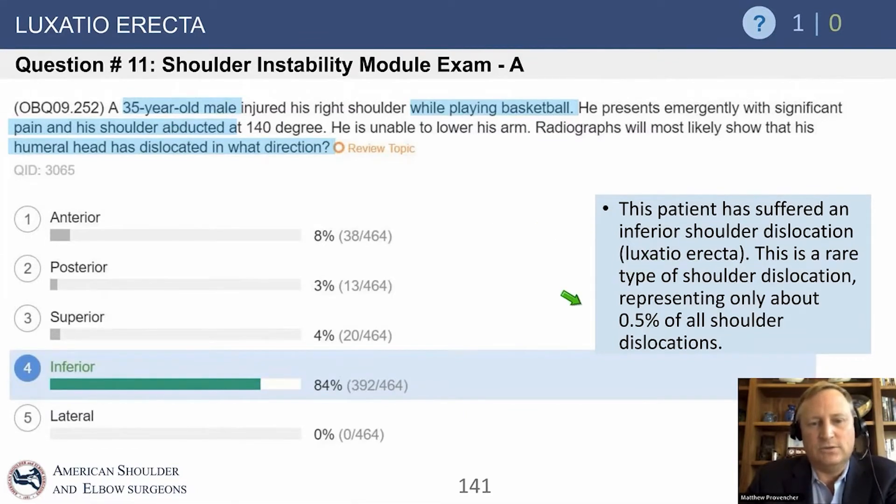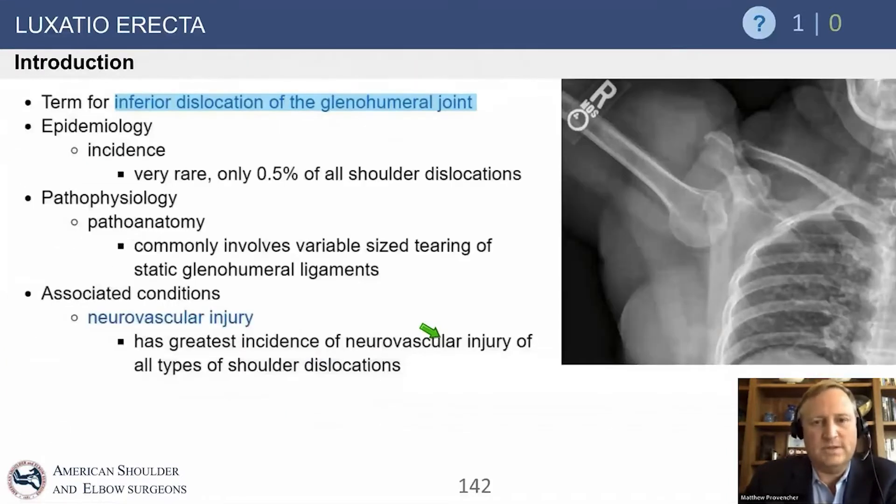Luxatio erecta means the shoulder is erected inferior. It's a very rare type, but for some reason it's on the boards, probably to be complete. This is what it looks like here — it's an inferior dislocation of the glenohumeral joint.